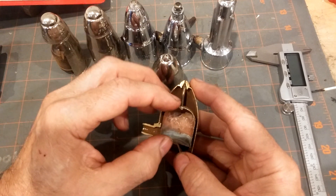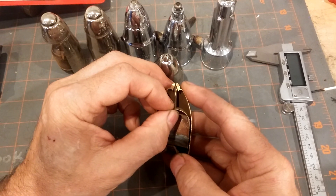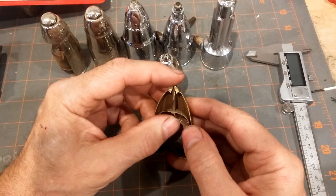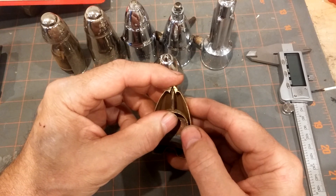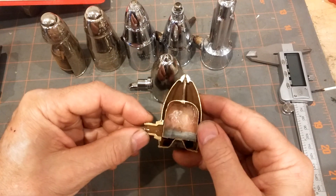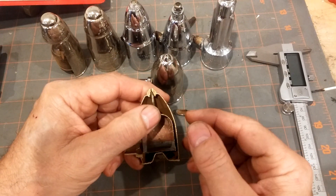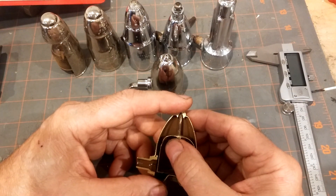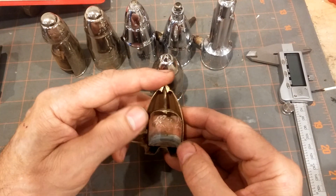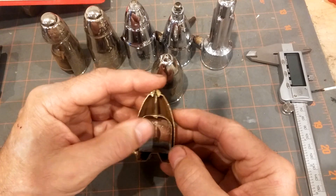If water enters, the float is also supposed to rise up and prevent the loss of water, although that's generally less effective than the shutting off against the steam. They've been making this basic design of bellows since the turn of the last century.